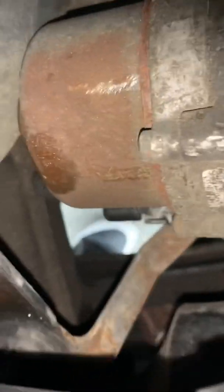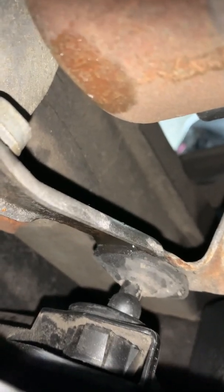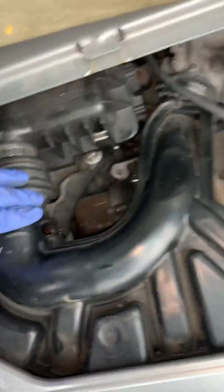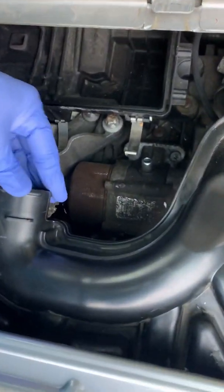Usually it's about strength, but this time it's not. Look at that little ball there — you have to pop it out. Don't do it like this; go right here and pop this out, otherwise this thing will never come out.